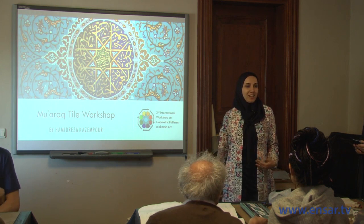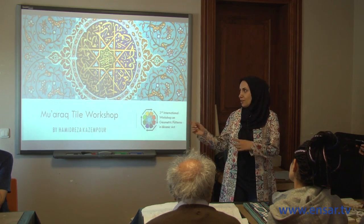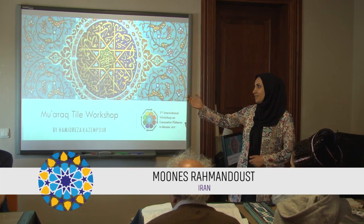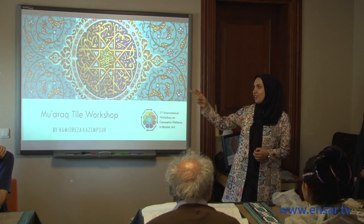My name is Munas Rahmandust. I'm in charge of tomorrow's workshop on painted or decorative tile, but today, as husband and wife, we share our responsibilities. I'm really embarrassed to talk in front of Dr. Kazanpur and Mr. Mousavi, who are the real masters of this art — though interestingly, they met here and discovered their great-grandfathers were cousins.